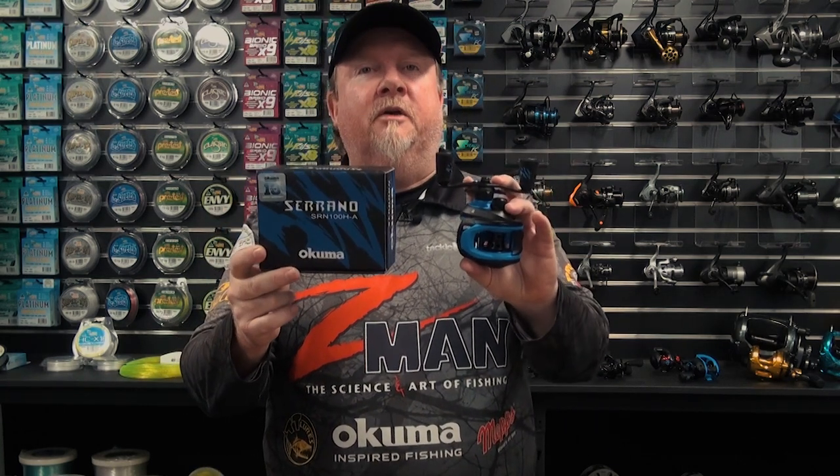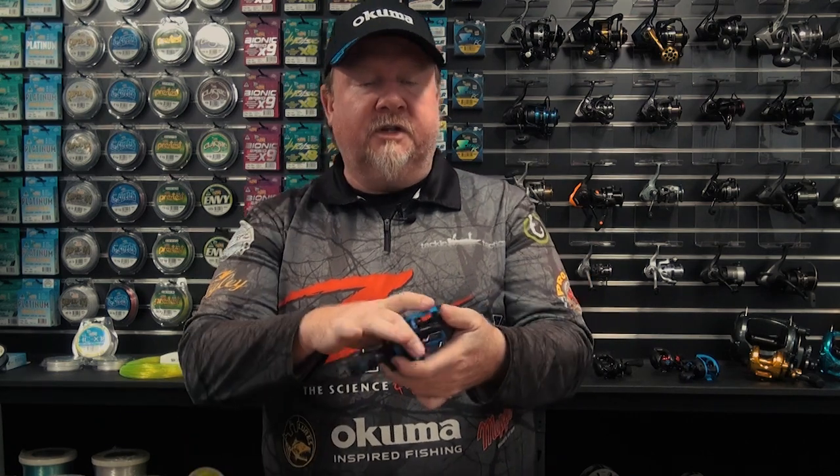Hey folks, Justin from Tackle Tactics here with an exciting new addition to the Akuma Australia bait cast reel range — the Akuma Serrano bait cast reel. It's a 100 size compact bait cast reel. Feedback from our pro team fishing early samples of the reel: light, smooth and long casting — all things that we look for in a bait cast reel.